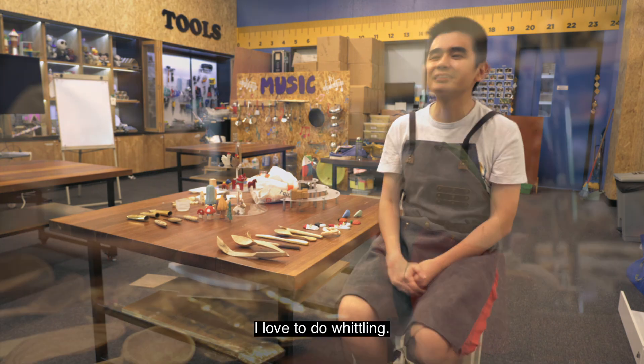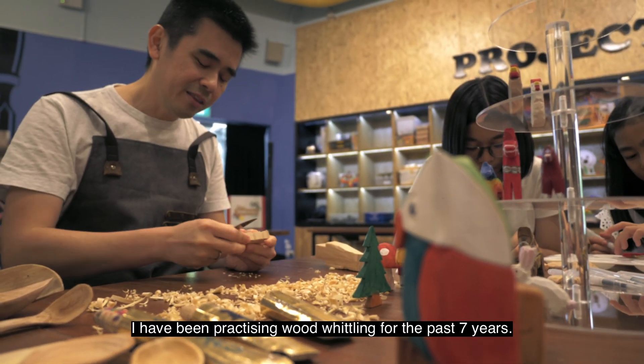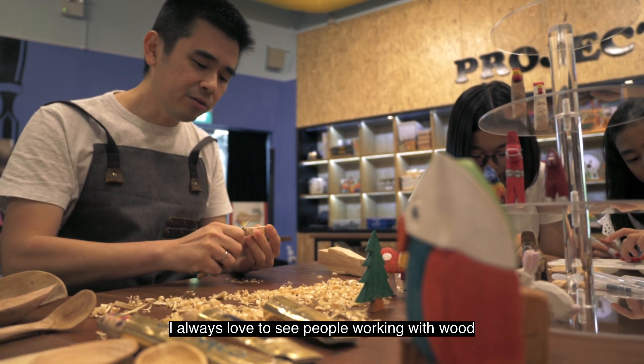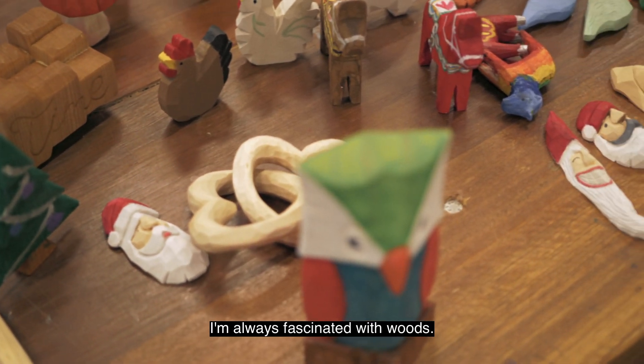My name is Lawrence. I love to do whittling. I've been practicing wood whittling for the past seven years. I always love to see people working with wood. I always fascinated with woods.